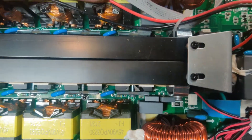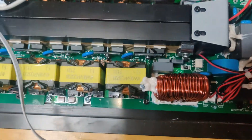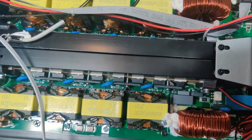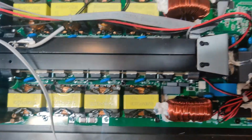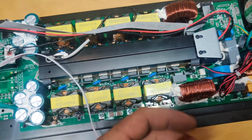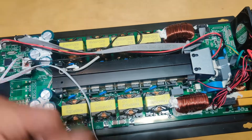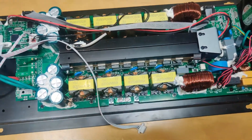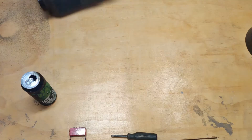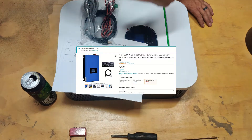So the first two MOSFETs blew. I don't know if this was a voltage issue on the AC input side, a clamping issue, a thermal cycling issue, or just straight garbage. But it came down to: I wasn't going to deal with this. So it should come as no surprise that I do not recommend this brand.